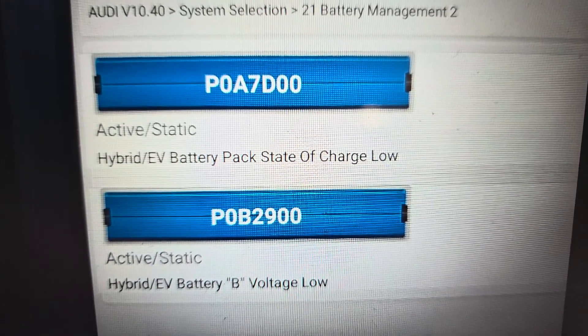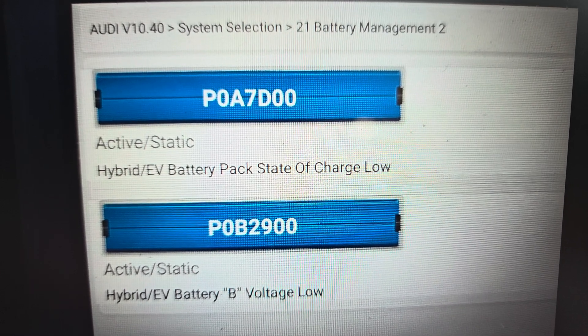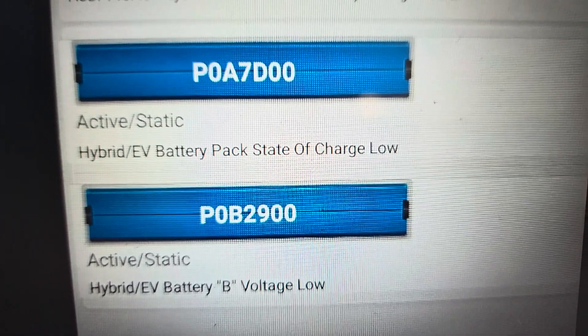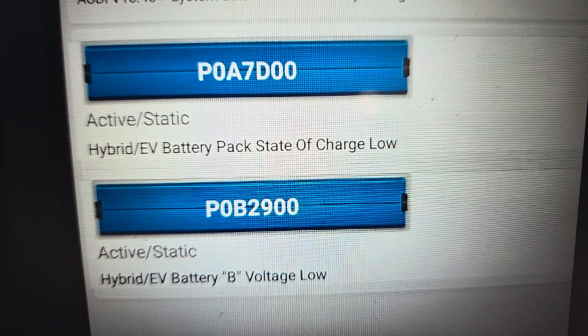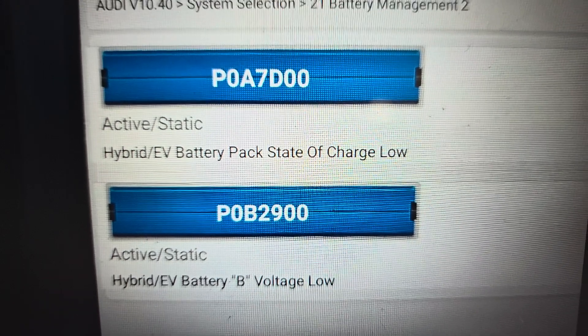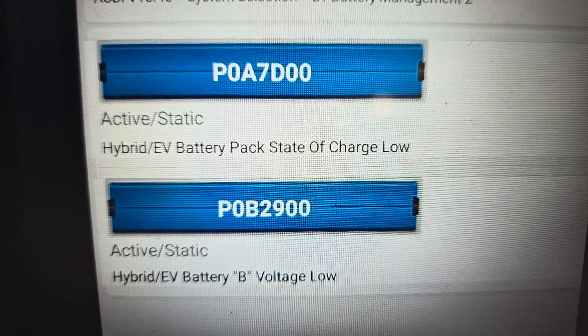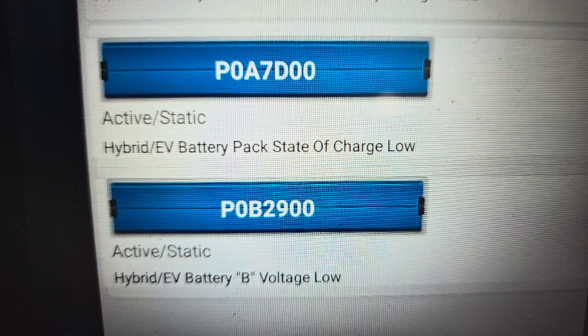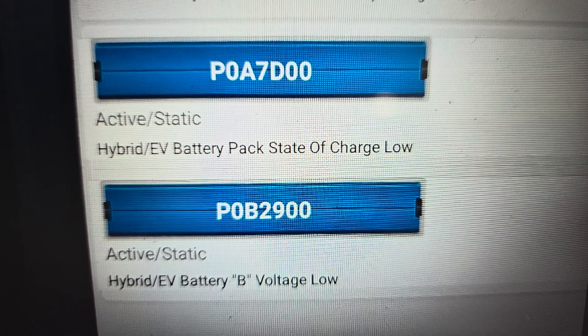These are the fault codes locked on the battery management tool. It's showing low voltage and EV battery pack state of charge is very low. Those are the two faults I've got. I then went and checked the actual 48-volt battery pack.